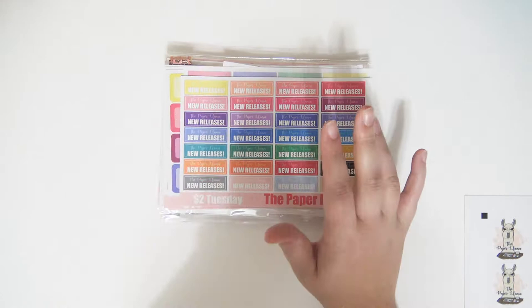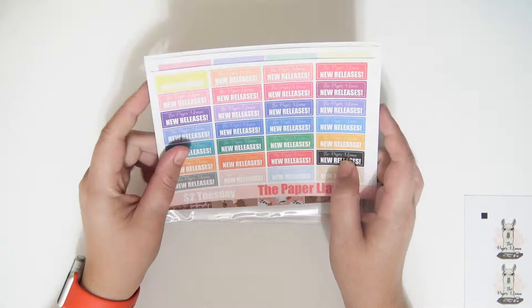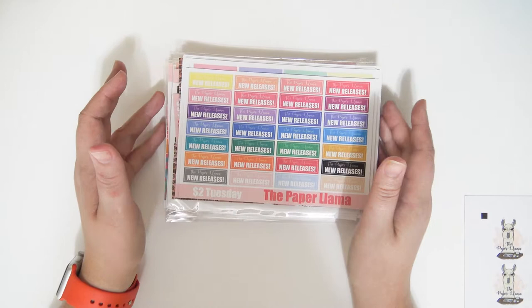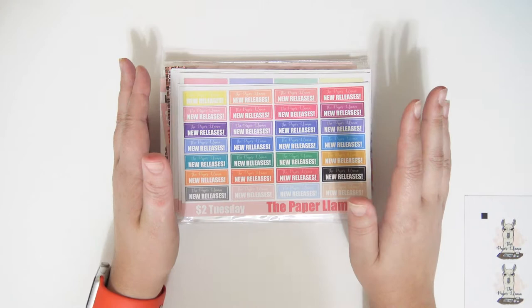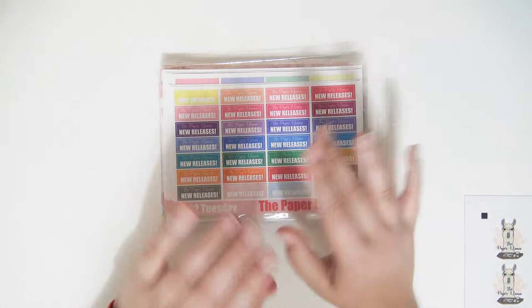Hey guys! I'm here with a super exciting video. I've mentioned it in past videos but I was kind of not satisfied with the formats of my kits anymore. I wanted to have full kits, different multicolor items, and I just wanted to redo everything from my shop. So that's exactly what I did and I have a whole bunch of new releases to share with you guys.